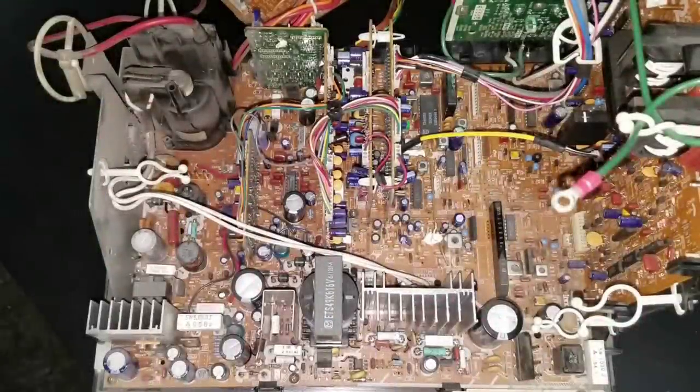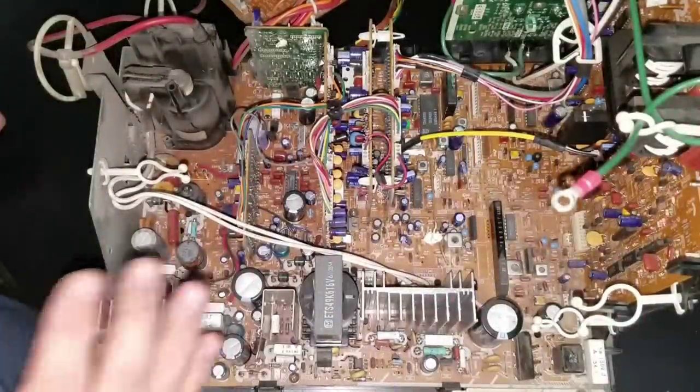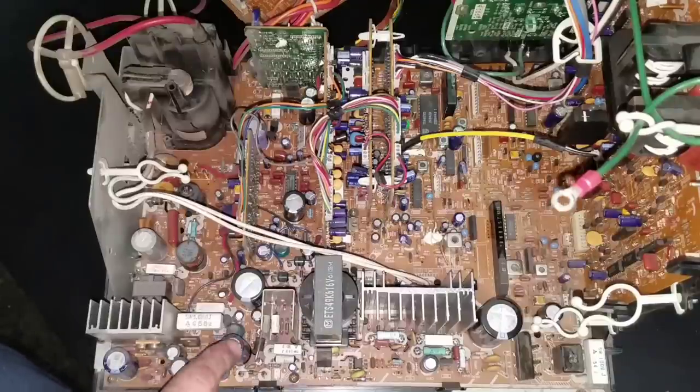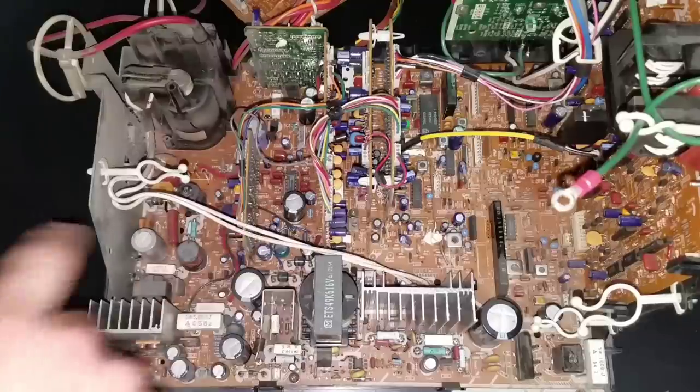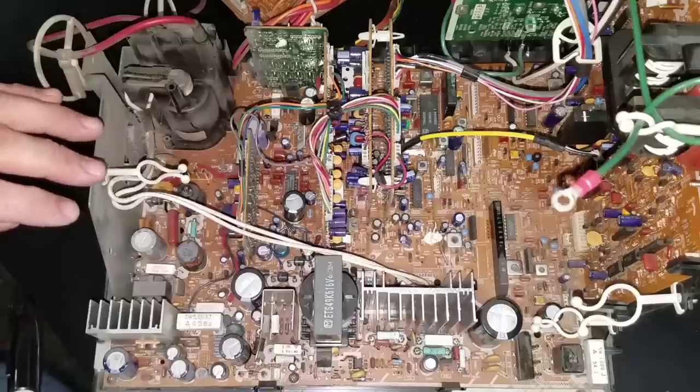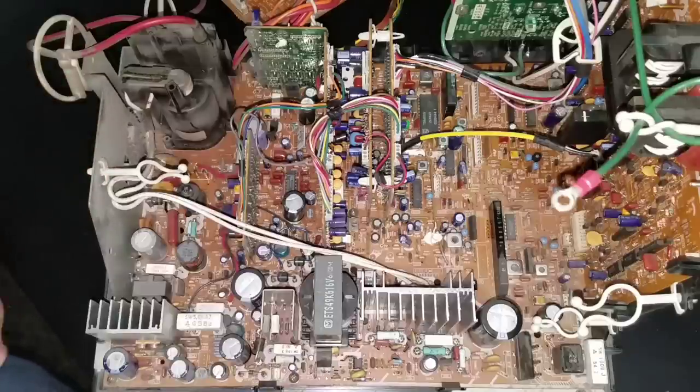Now we're taking a look at our chassis from above and you can see there's quite a few capacitors. When I do a cap job, I want to show you what I'm worried about. I'm worried about these larger capacitors over here, all around this area. Anything on this left side of the board near the flyback will most likely be capacitors that are helping with our deflection.